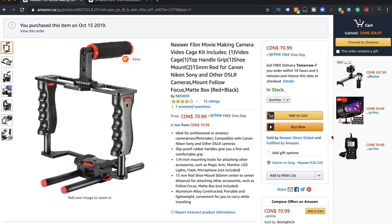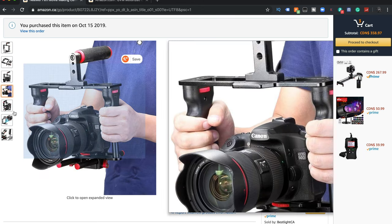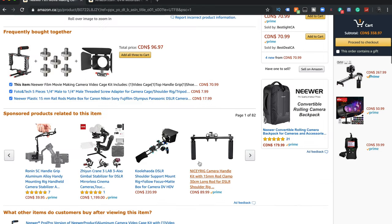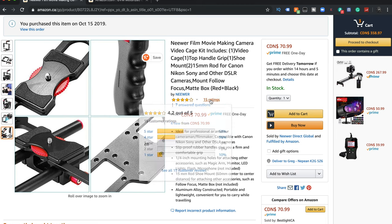I didn't want to invest a lot of money, so I went online and found this from Neewer — the Neewer Film Movie Making Camera Video Cage Kit. It comes in one of two colors: you can get it in red, which is the one I bought, or with blue accents. It's got four stars overall — mostly fives and fours.